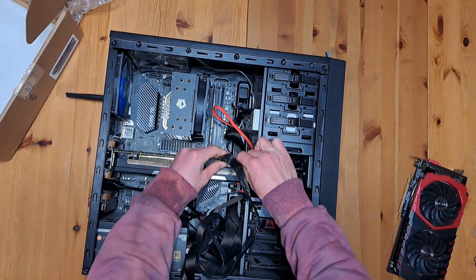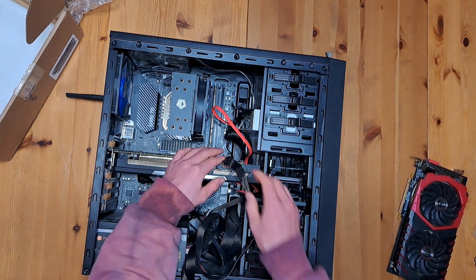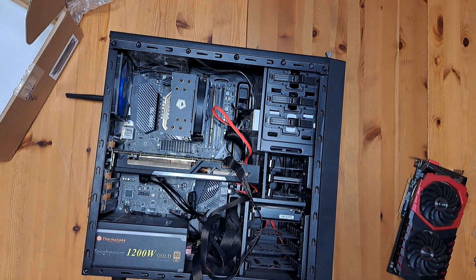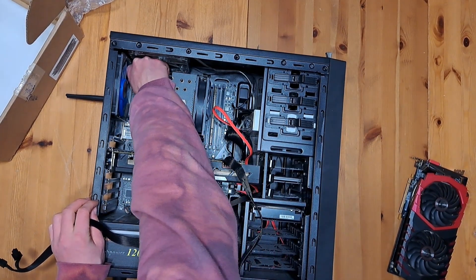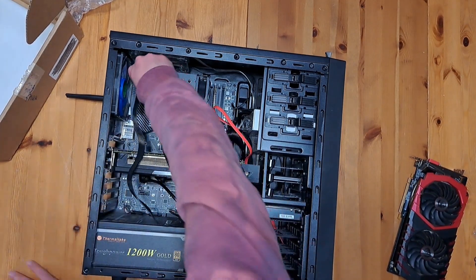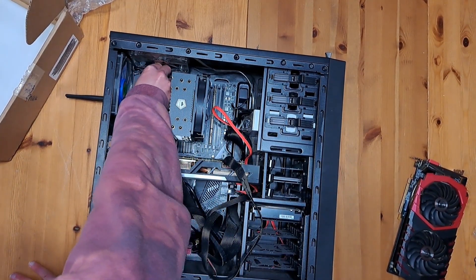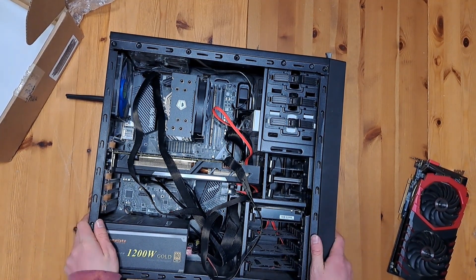Let's start with the GPU cables. This card requires two 8-pin connectors, but I've got a separate 8-pin splitting off of one connector. On some higher power draw cards you technically probably don't want to do that, but you shouldn't have to worry about it unless you're doing extreme overclocking. Let's get the CPU plugged in again, and we should be ready to go. Let's take this rig back to the setup and make sure it posts.